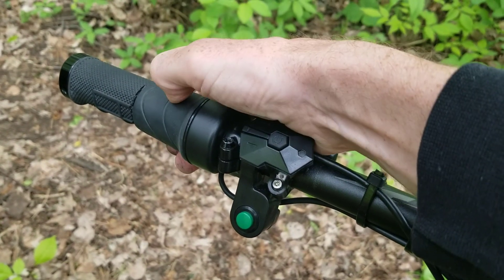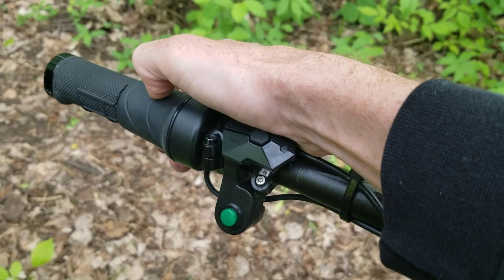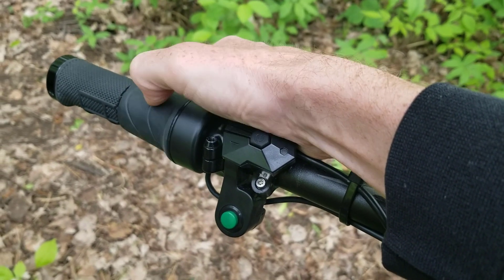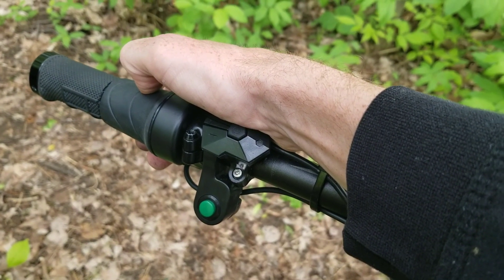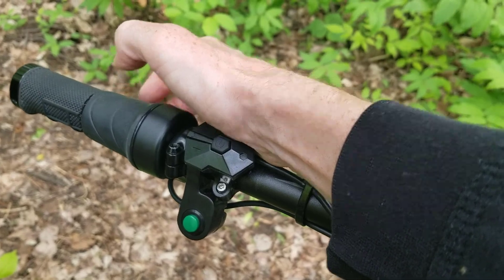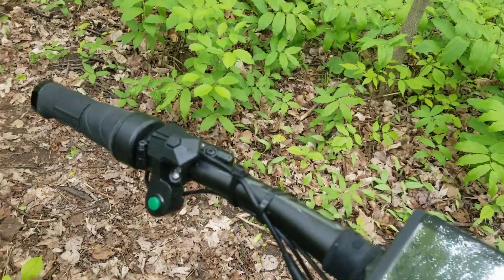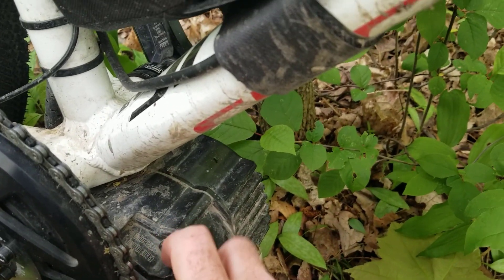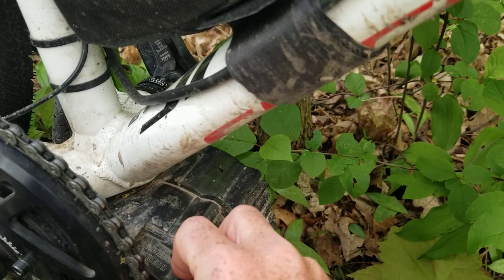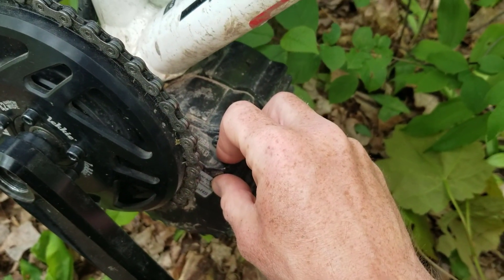The throttle control has been good and it's fun to use. It's not super responsive and can be quite jerky, but I think that's more to do with how you ride the bike than anything. It's limited by the control unit in the motor, so if I really need to change that I'd have to swap out the control unit — which is for another day.